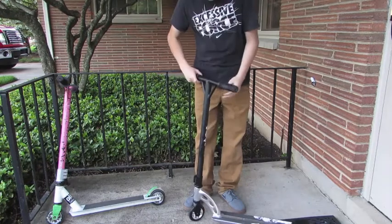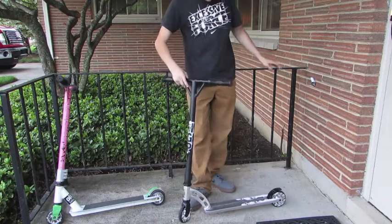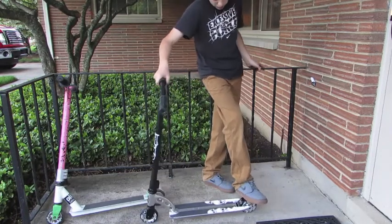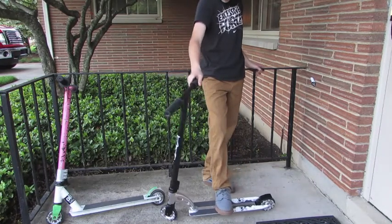I don't really like the graphics on the bars or the grip — that's just not me. Brake — not much to say, just a normal flex brake.